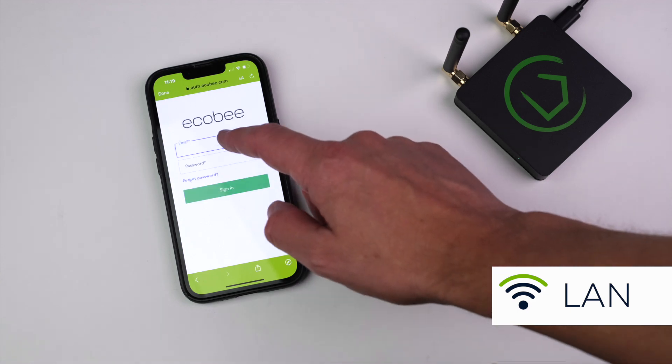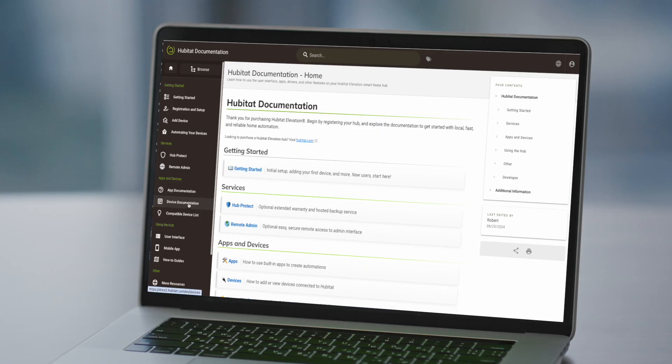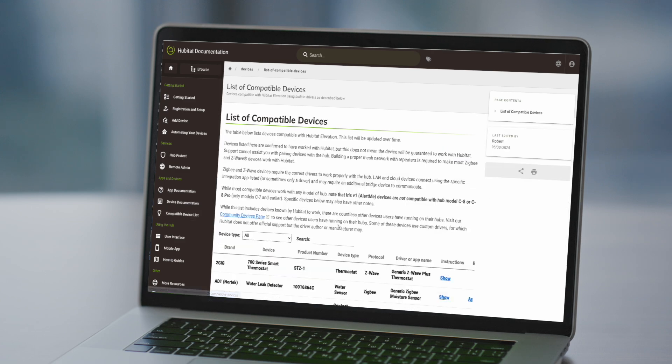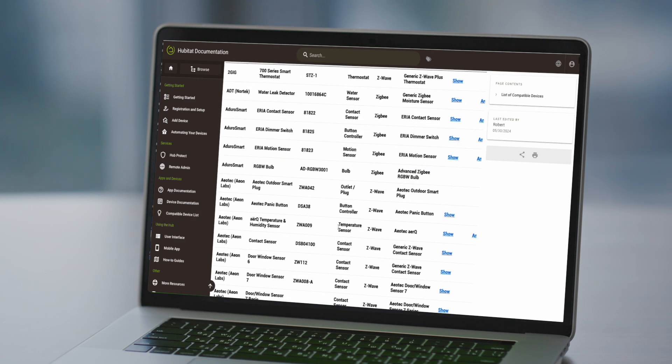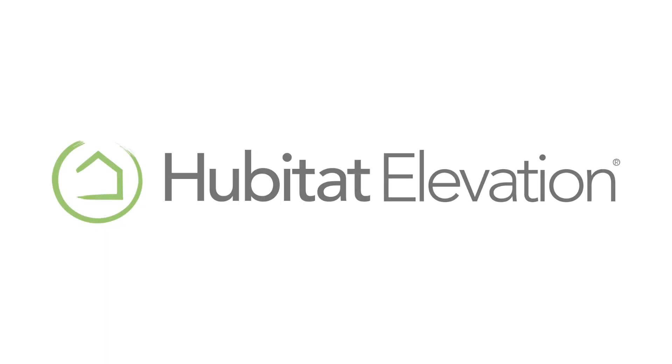The Hubitat Elevation Hub offers several built-in integration apps for the most popular Wi-Fi and LAN devices, but you can find additional user-created integrations in our robust online community. You can also visit our online documentation for troubleshooting tips, advice on building a solid Zigbee and Z-Wave mesh, and a complete list of officially compatible devices. Thanks for watching, and thanks for elevating your environment with Hubitat Elevation.